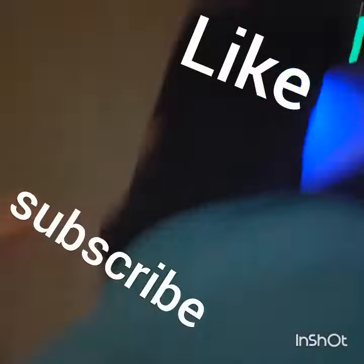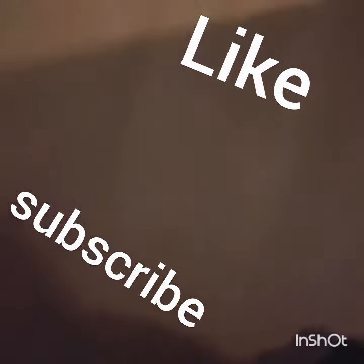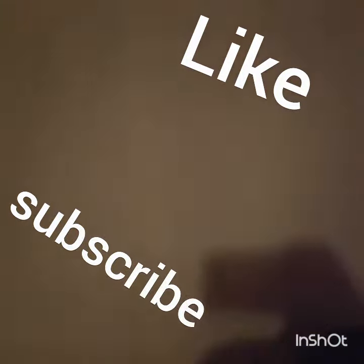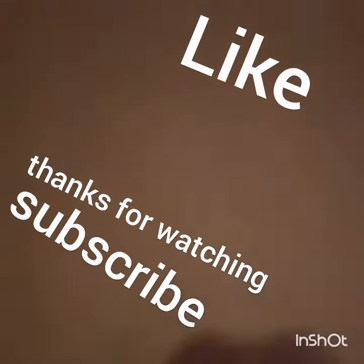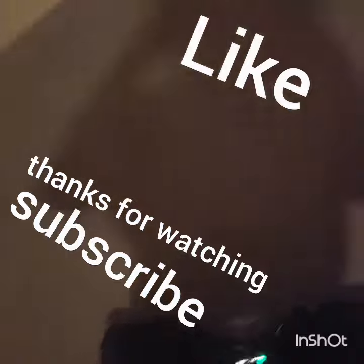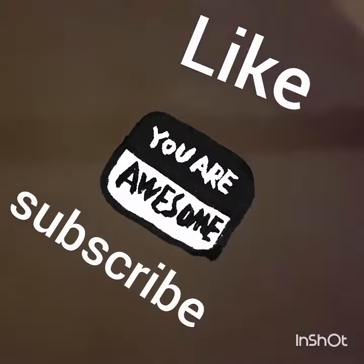Thank you for watching this video. Please subscribe and like, and subscribe to my friends Jack2020vlogs and Jordan2023vlogs. Thank you for watching, and please subscribe and like this video. I'll write their names down in the description.